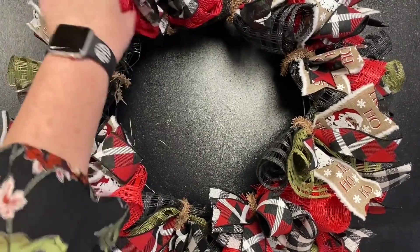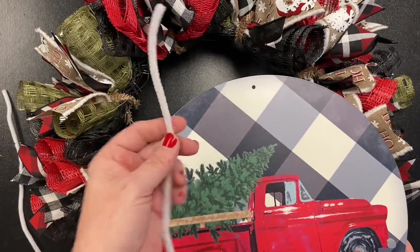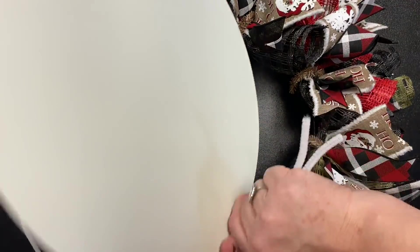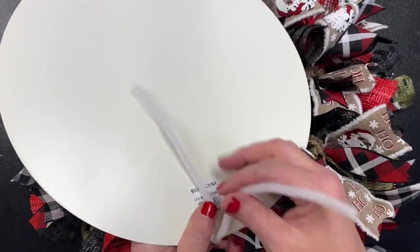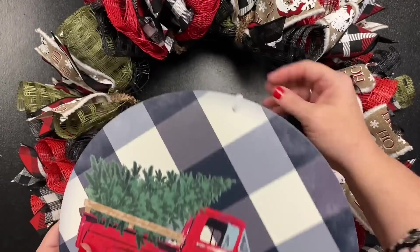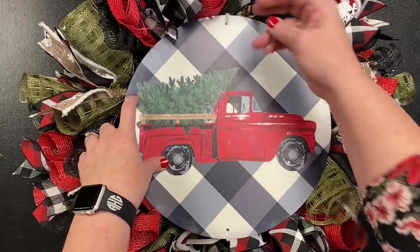Let's do our centerpiece and this wreath is done. Remember all of this wreath is the same, so you don't really have a top and a bottom. Here's what I'm going to put inside — look at this adorable sign. I'm going to use some white chenille stems. It has two holes, one in the top and one in the bottom. Put that inside, then come around to the back and twist it one good time to lock it in place so it won't fall out. Do the same on the bottom.